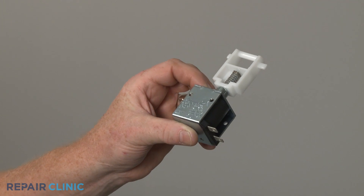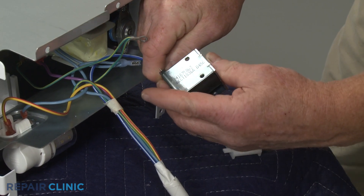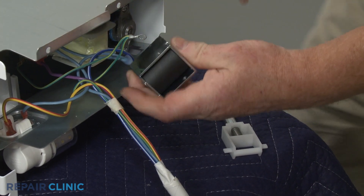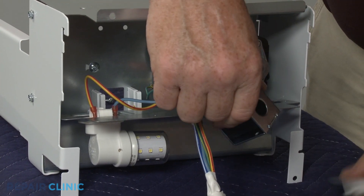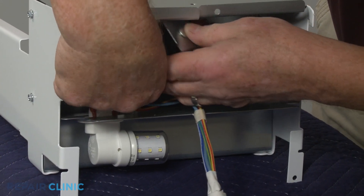Install the new solenoid assembly by first connecting the power wires to the terminals. Secure the grounding wire under the screw. Keeping the plunger in place, align the assembly in the housing, then re-thread the two mounting screws.